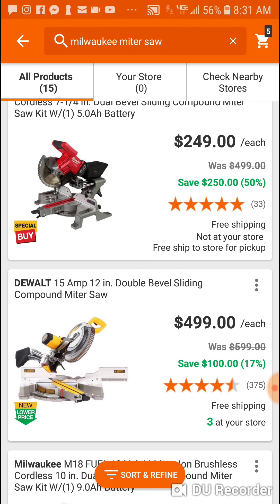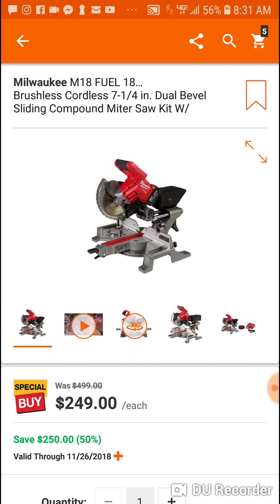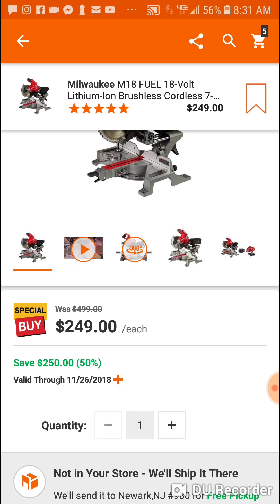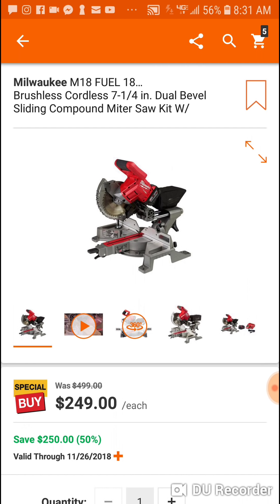We got a deal on the miter saw here. My man who gave me the info — I asked him twice — Milwaukee 10 inch, you sure for that cheap? Make sure it's not the seven and a quarter. He said the 10 inch, so I haven't seen it yet. But this price is different, so it could make sense because he said it came with a nine amp hour battery.